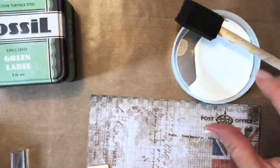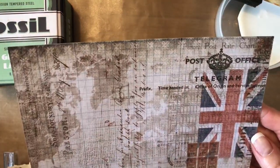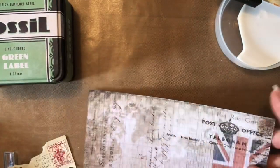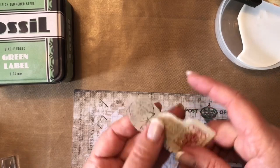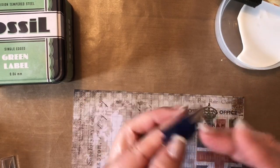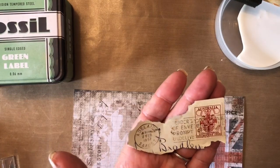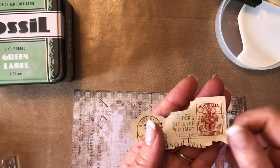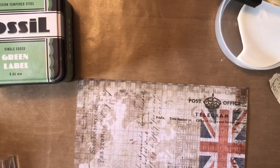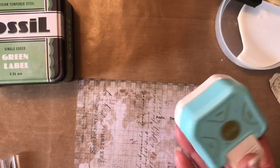You'll need some scrap paper. I'm going to use this Tim Holtz 8 by 8 inch Etcetera paper pad, because I've been dying to give it a go. I've also got some vintage family envelopes — I've been lucky enough to get some family vintage stuff. I've taken the stamps off because I knew I'd use it for altering tins and index cards. Optional supply: a corner rounder.